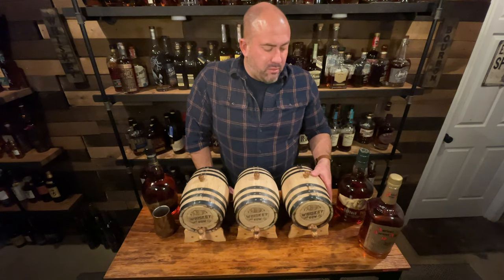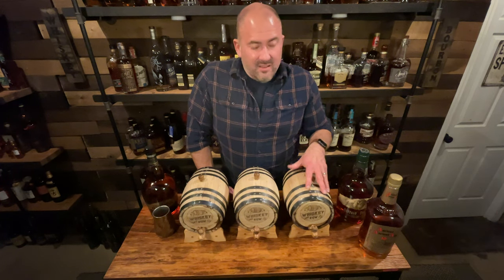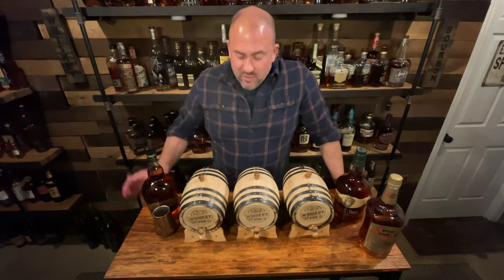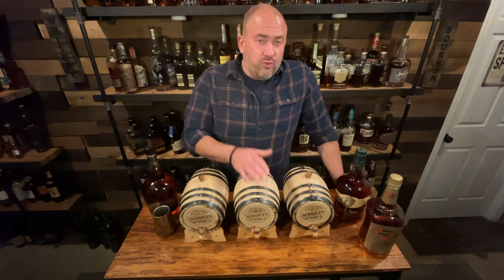At the end we're going to track how much product is left after evaporation and what the flavor does. If these turn out to be good, I'm going to try to share it with y'all. I'm really excited for this experiment to start. I'm going to take each of these up to the kitchen, drain them out, and then we'll get started.